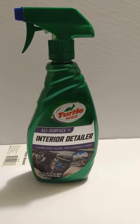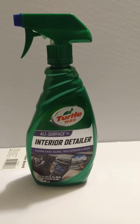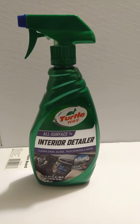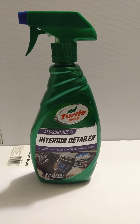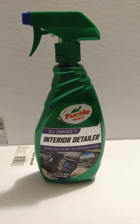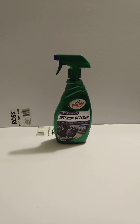We're gonna be doing a full review on this product coming up. I had to give a world premiere on a new Turtle Wax product, so y'all stay tuned for the video. I am out of here — peace.